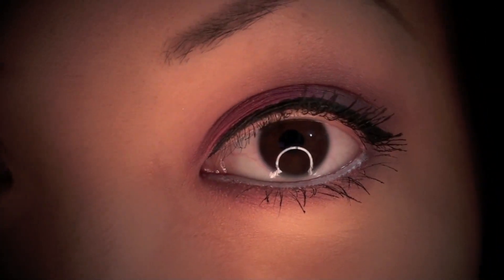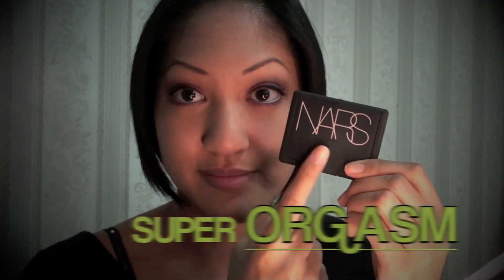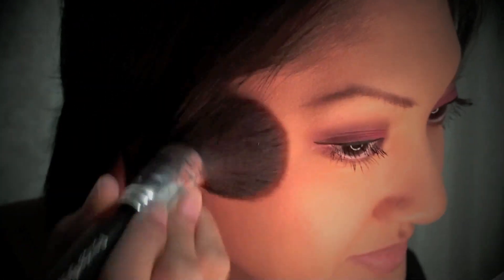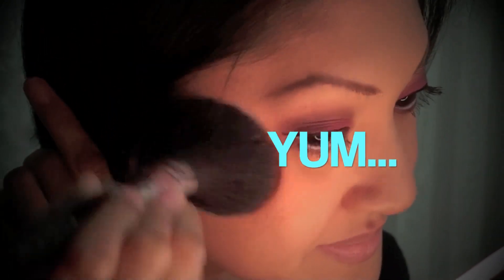We're done with the eyes! Here I'm taking my NARS Blush in the color Super Orgasm. I take a regular face powder brush that I got from Walmart and apply this to my cheekbones to add a nice natural flush to my face. And yes — I did say Super Orgasm. Very interesting name for a blush, if I do say so myself.